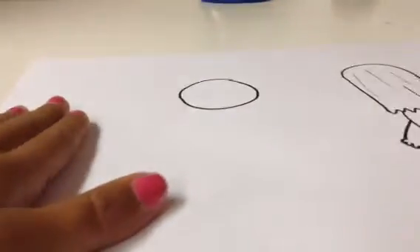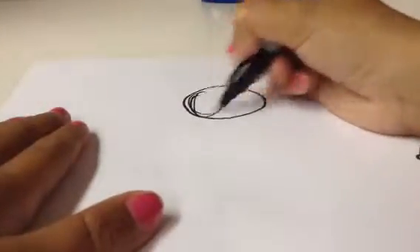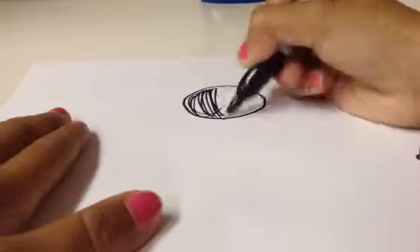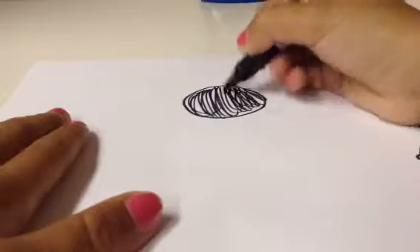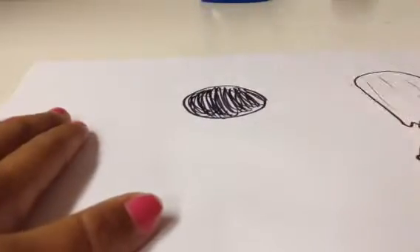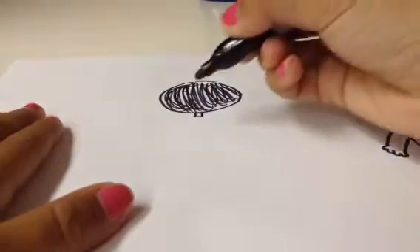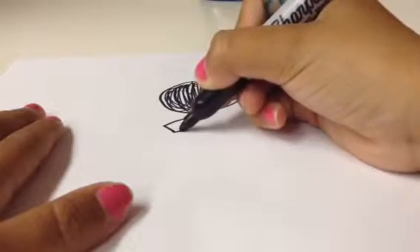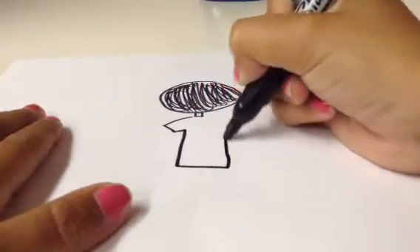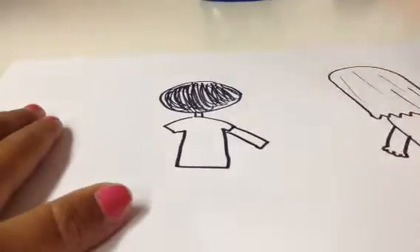And so let's just draw the boy's head. That's a little small, but that's fine. So there's his hair, and then you draw his neck. And then I'll make his shirt like that, but then there's also a long sleeve there.